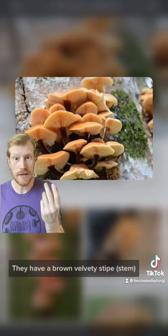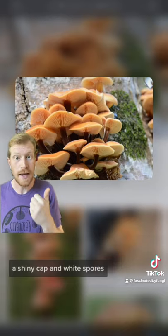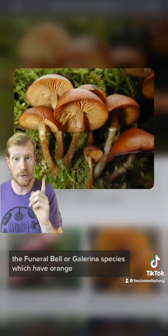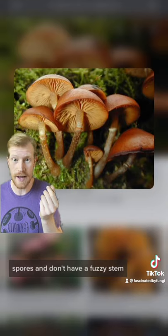In the wild they will fruit in the cold winter months. They have a brown velvety stipe, a shiny cap, and white spores. They do have deadly toxic look-alikes.